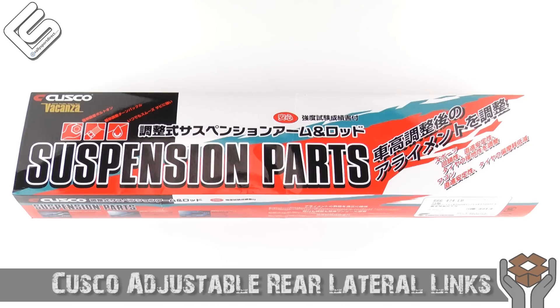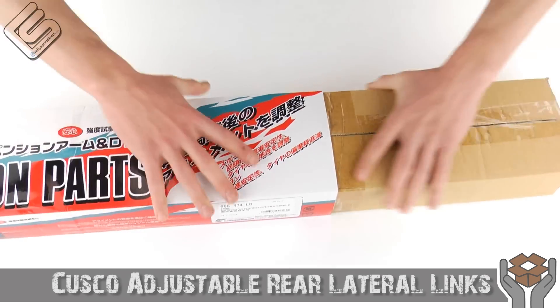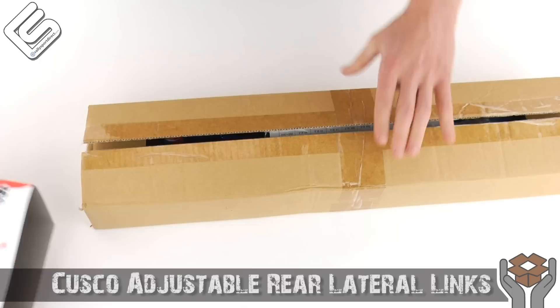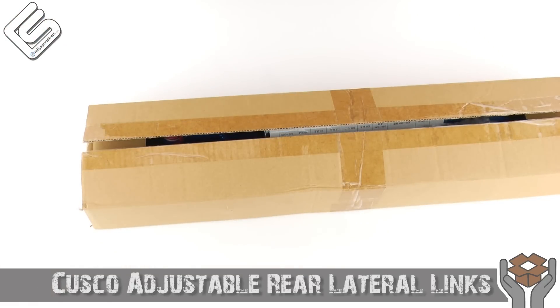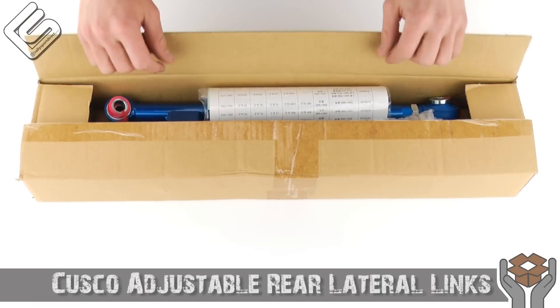Hey guys, Rick with Rally Sport Direct here bringing you another episode of What's in the Box. Today we've got the Cusco Rear Lateral Links, specific for the 02 to 07 WRX. I'm very excited to show these to you because I absolutely love these — generally most Cusco products I'm a huge fan of, and these are no different.